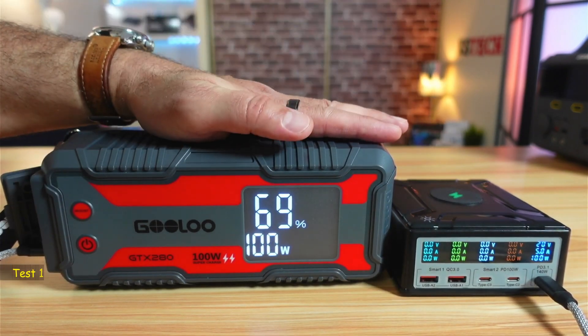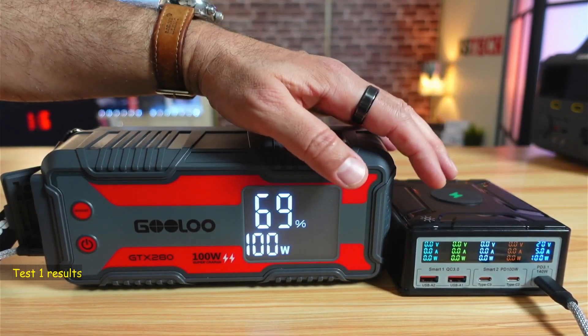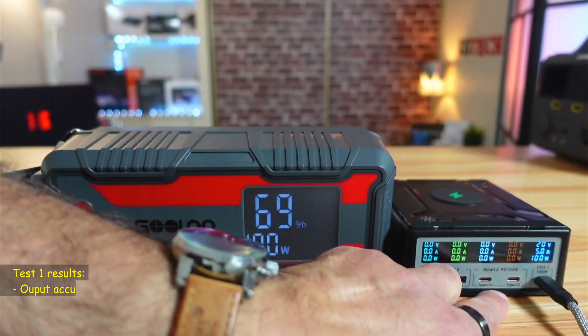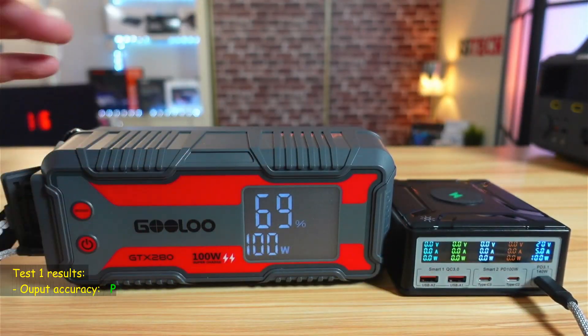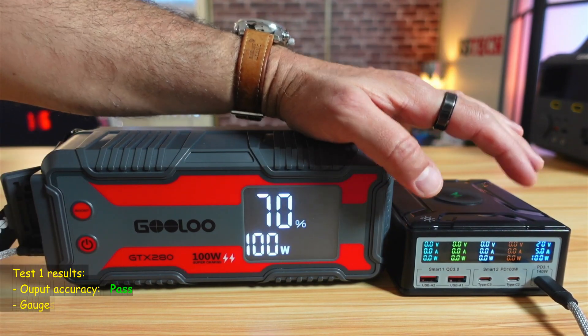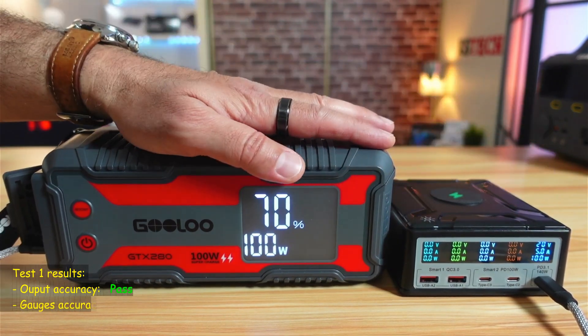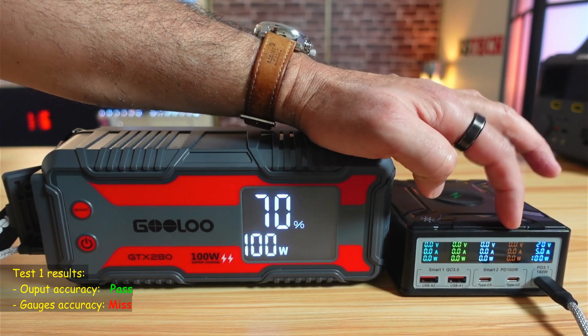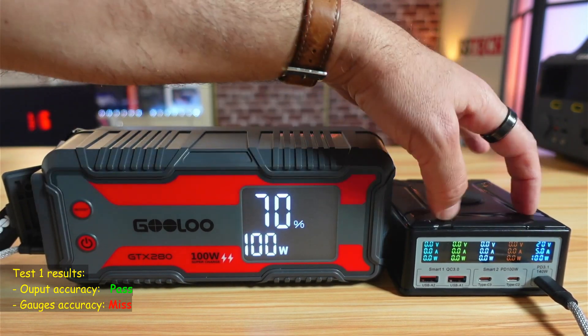The results of the accuracy test show that most ports are accurate, except for the USB-C port 2, which is off by almost 5 watts. I don't find this to be a big deal because it is still delivering 100 watts — it's only the display reading that is inaccurate. Nevertheless, in my opinion, this should be corrected.